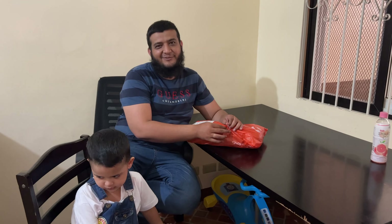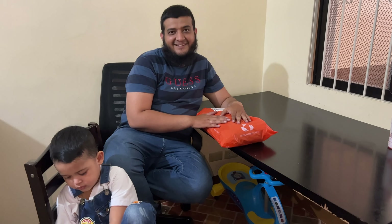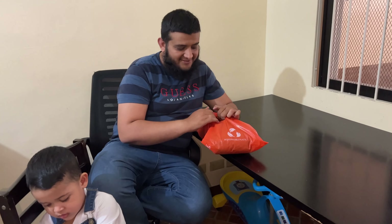Alhamdulillah, finally it reached my hands, and the credit goes to Jani Rose. Thank you so much Jani Rose for sending me this parcel. I will show you what is inside. Again, thank you so much Jani Rose for arranging this for us.